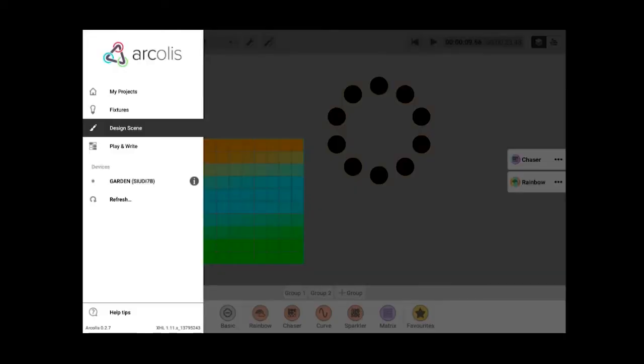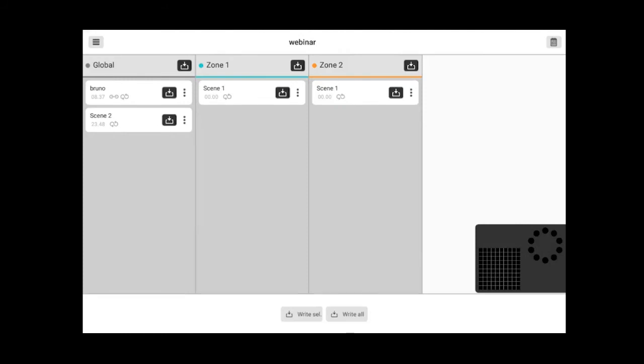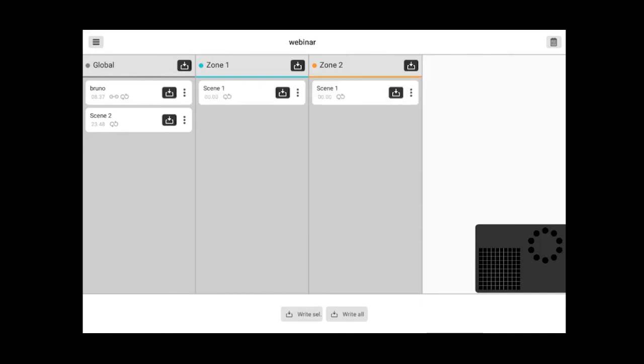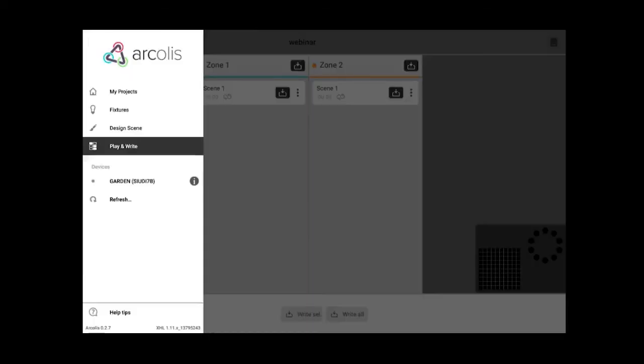In the Play and Write screen, here are my three zones: the global is always there, plus zone one and zone two — the zones I created for the matrix and the circle. You can play your sequences here to try them. Of course you can also use this screen to write the standalone memory of the device. I need to first create some time triggers, so let me go back to Design Scene.